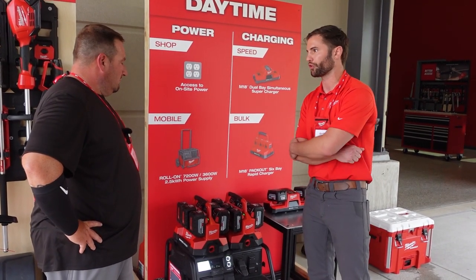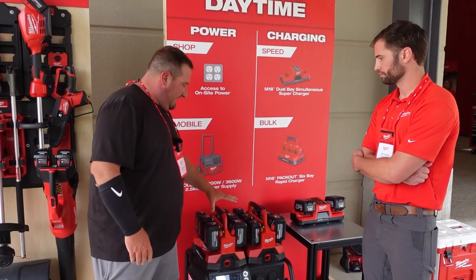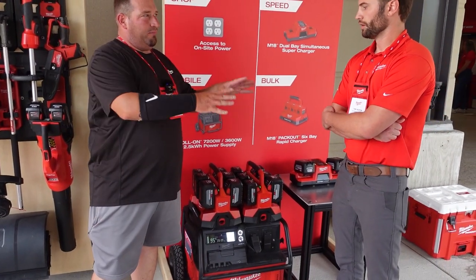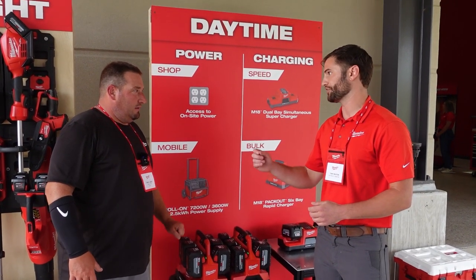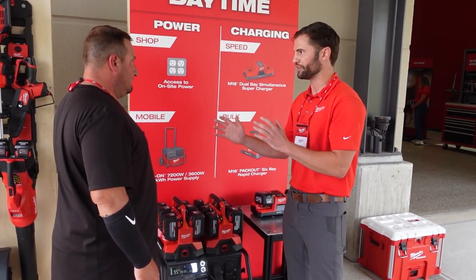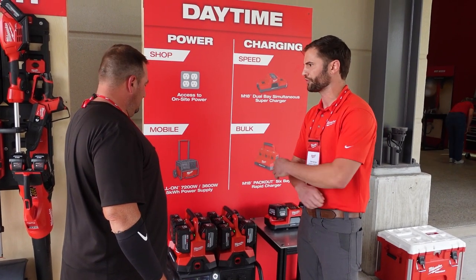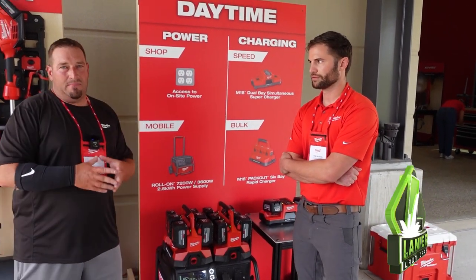When the roll-on unit is fully charged, you're going to be able to recharge up to 10 M18 12.0Ah packs or up to 15 M18 8.0Ah packs. We typically see users having about a 50/50 split of 12.0s to 8.0s — in that scenario you're going to get about 12 to 13 packs recharged.